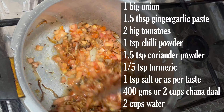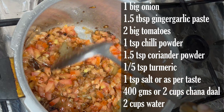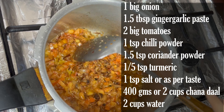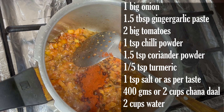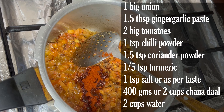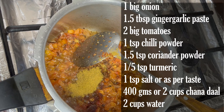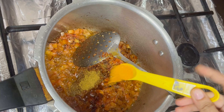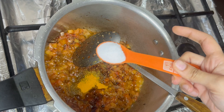We will also add powdered spices — chili powder and coriander powder. I am using 1 teaspoon salt. We have added 2 cups or 400 grams of chana dal.